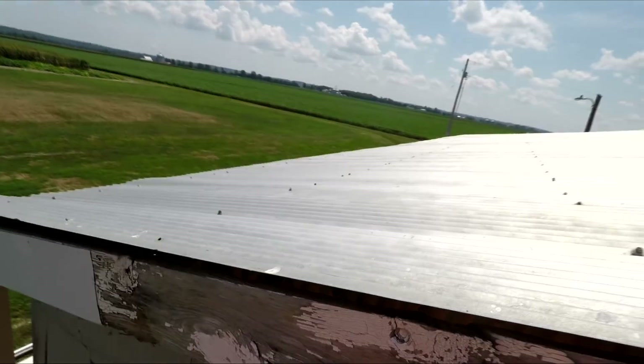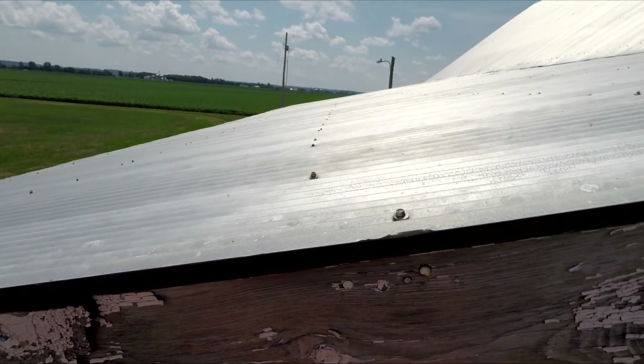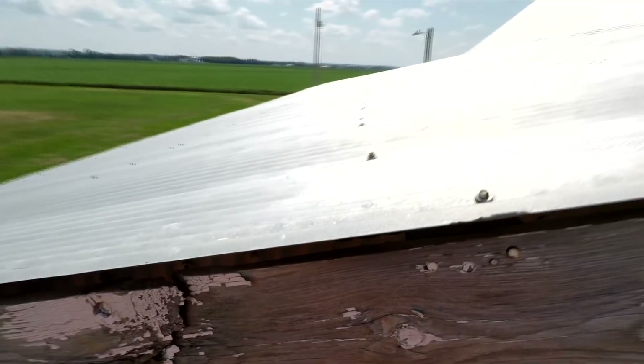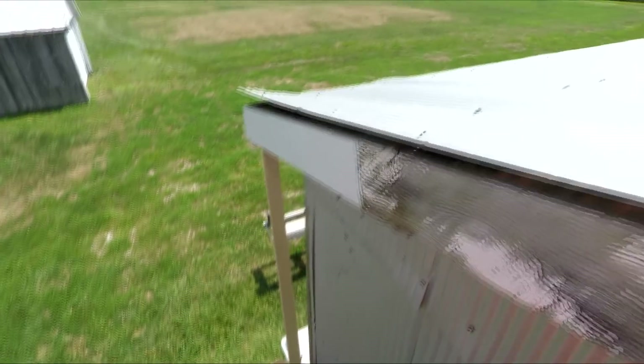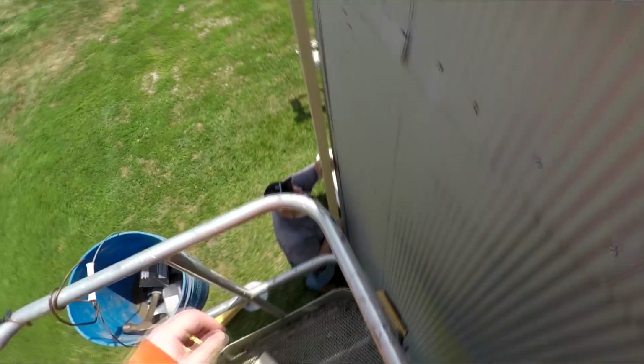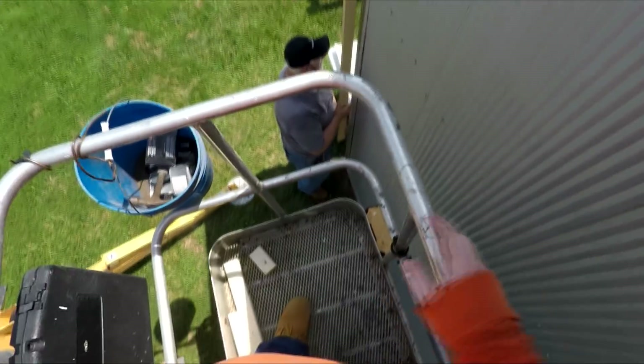Dad on the ground has what they call an aluminum brake — it's a machine that you put aluminum into and you can cut and bend it. I'll show you guys more of that when we continue to work on the shed. I was the guy up in the air so I didn't deal with the aluminum brake at all — I didn't touch it — so I have no footage of it in use. Eventually when we use it again I'll get some footage.